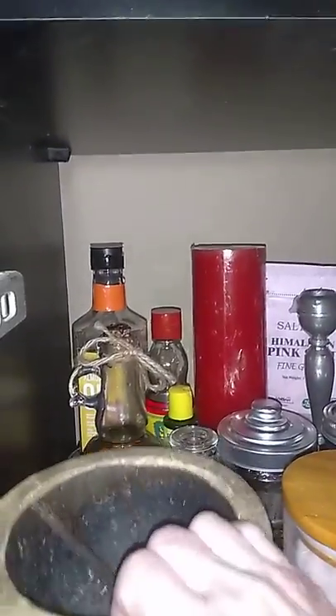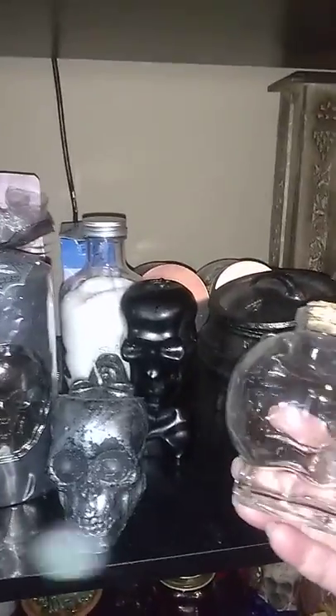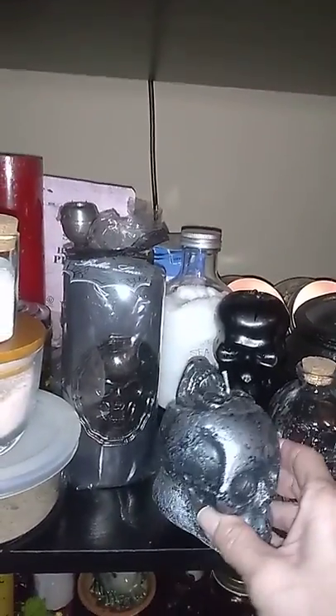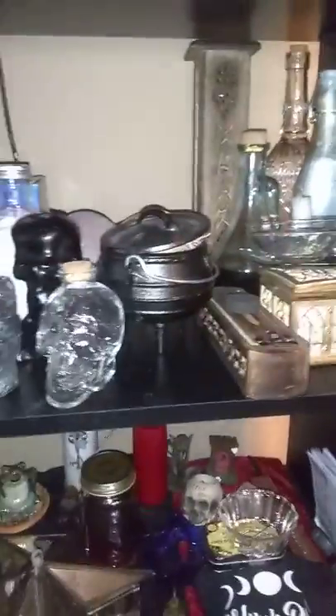I've got my high john oil that I make, and protection oil, and controlling oil, and my hot foot oil. I'm going to use this for my mercury retrograde oil this month. And then this candle is really a unique candle — it's a two-faced skull candle. You can imagine what I'm going to do with that for those who are dealing with people who are two-faced. And then I've got a few mosses back here, my cauldron, my charcoal, incense, my Hecate water, my moon water that I made, and different incenses.